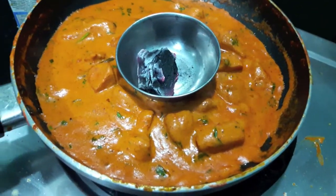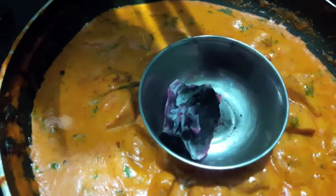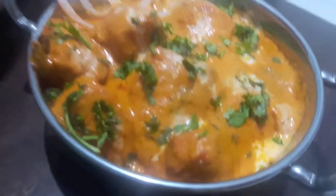Now I will smoke the chicken with burning coal. For the burning coal I will add a bit of oil and then cover it with a lid. Our chicken is ready.